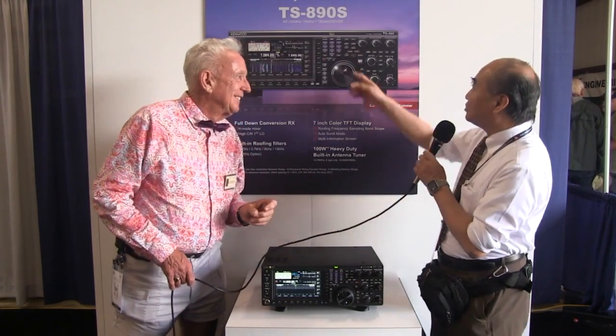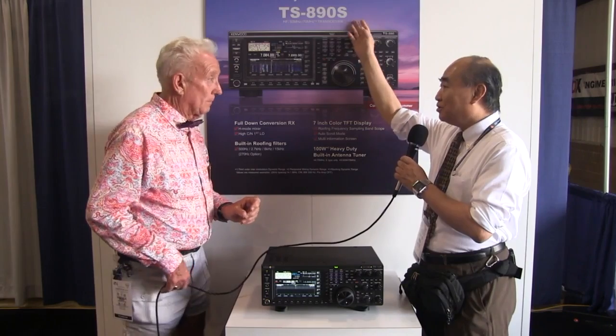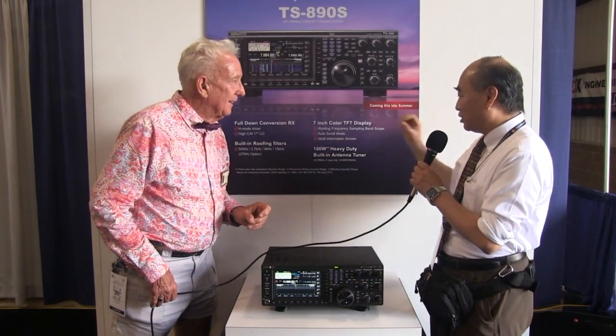The power supply is 12 volts, and we love that. This number shows this is 890 — 870, you know. It's 100 watts with an external power supply, same as.